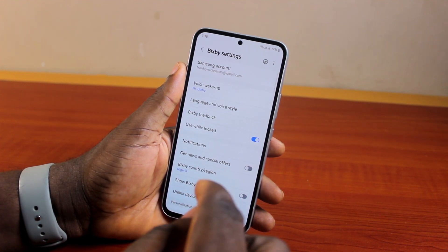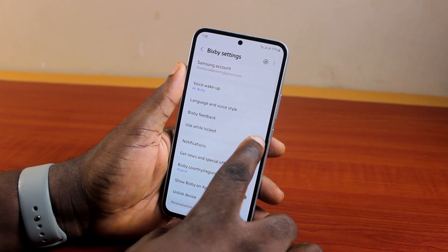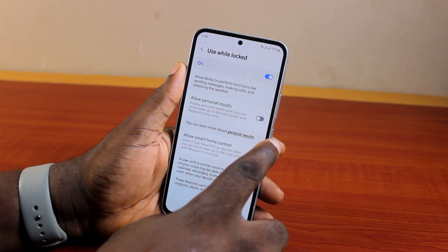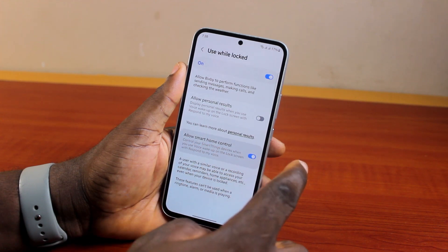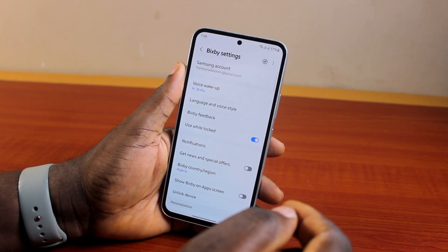If you want to use Bixby on the lock screen on your Samsung Galaxy phone, come to where you see 'Use while locked' and make sure this is turned on. You can see options like 'Allow Bixby personal results' and 'Allow smart home control.' Turn these on and hit the button — this will allow you to use Bixby on the lock screen.